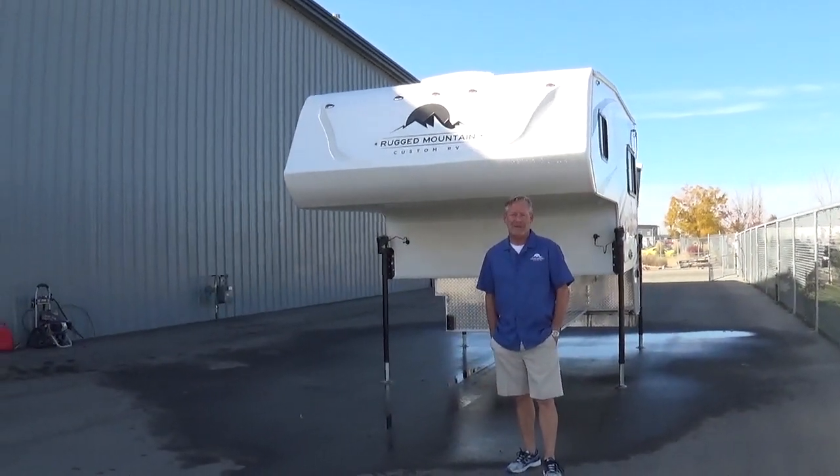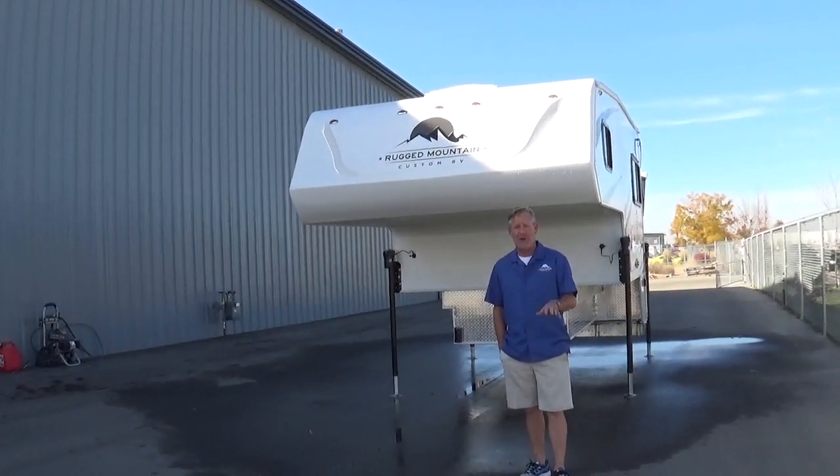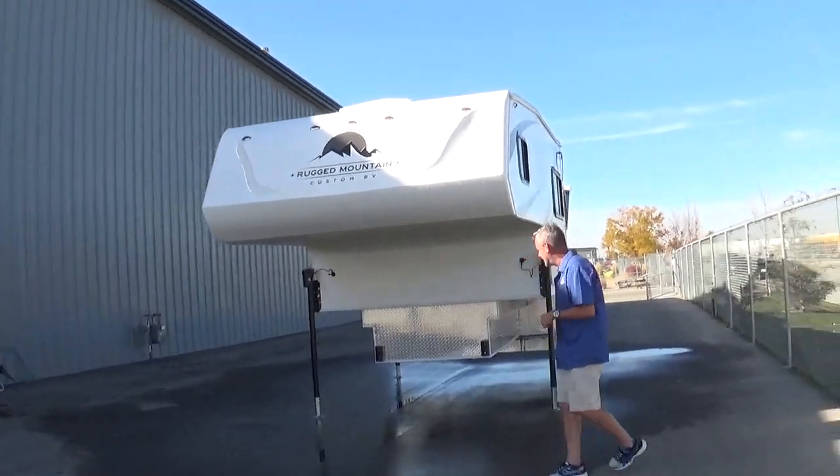Hi folks, Will Stone with Rugged Mountain Custom RV here in Caldwell, Idaho, and with the very long-awaited — we thank you guys for your patience — Granite 9RL Rear Lounge. Let's show it to you.